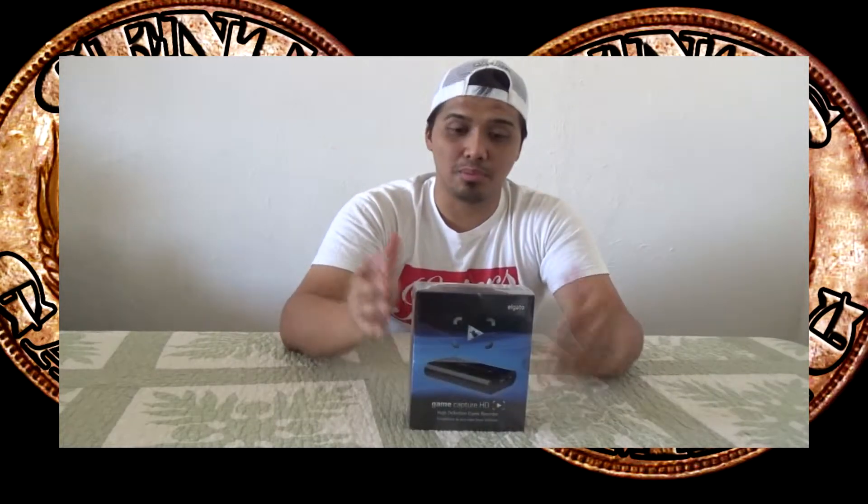I just got it today, so what I'm going to do today is just open it and experience everything for the first time — and you can experience it along with me. Basically inside it's going to be the Elgato, the quick start guide, a USB cable, an HDMI cable, a PS3 cable, and a component adapter. Let's do this — first you gotta get rid of the plastic.